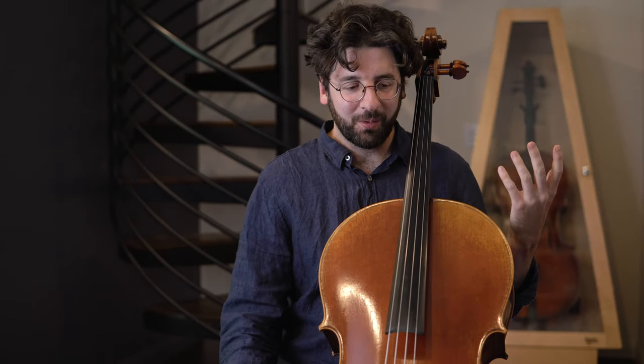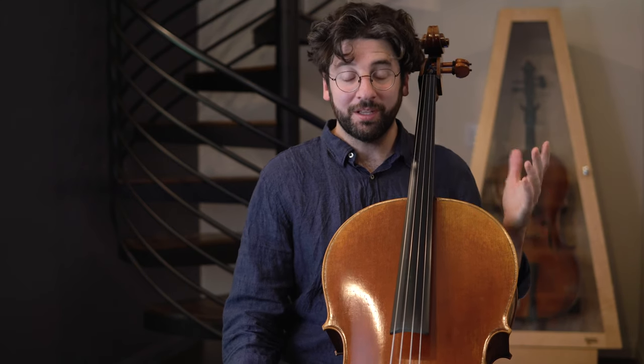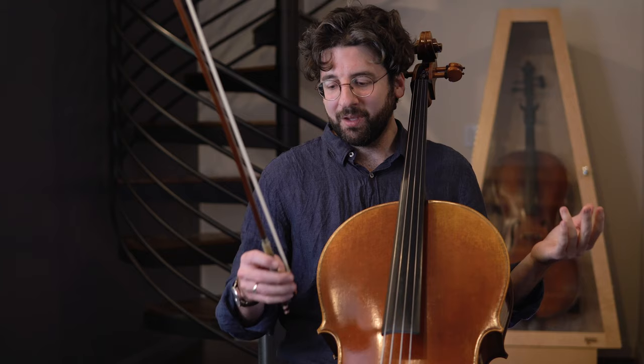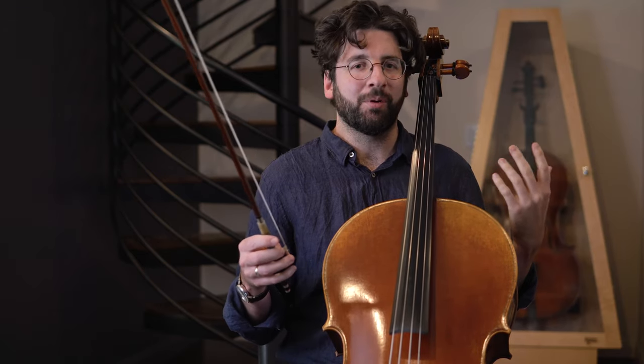Hi guys, this is Billy from adultcello.com. I got a question from a student recently and I thought it was a really good question, because it's something I remember struggling with when I was starting out on my cello journey. So I thought I would just answer it publicly. What we're talking about here is the bow hand and basically how involved the bow hand has to be.